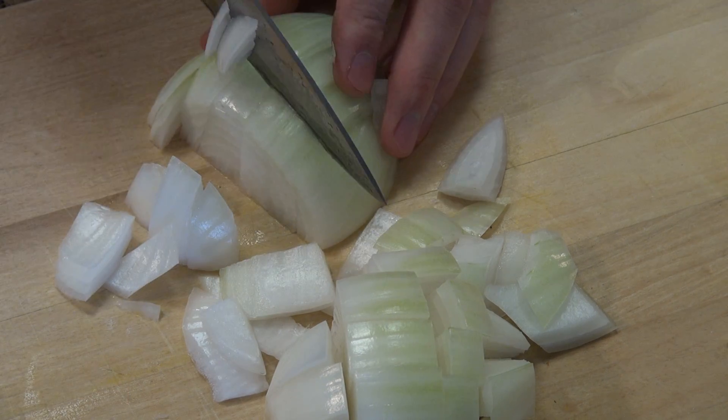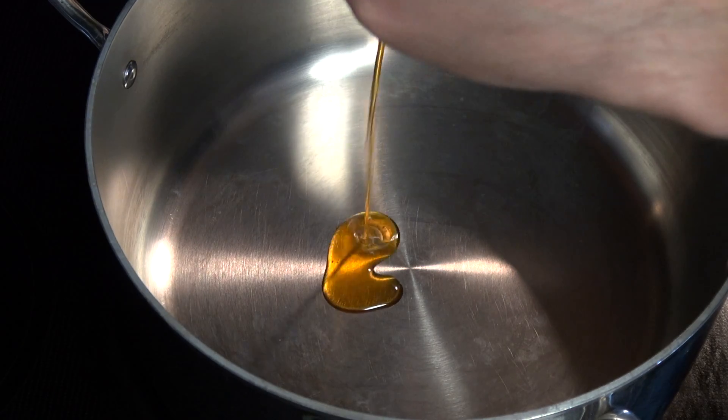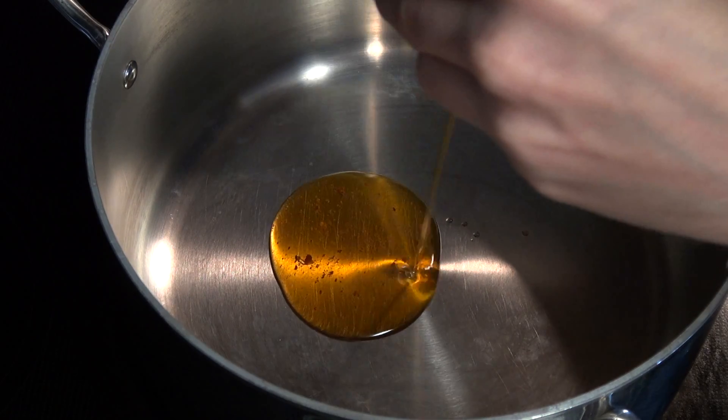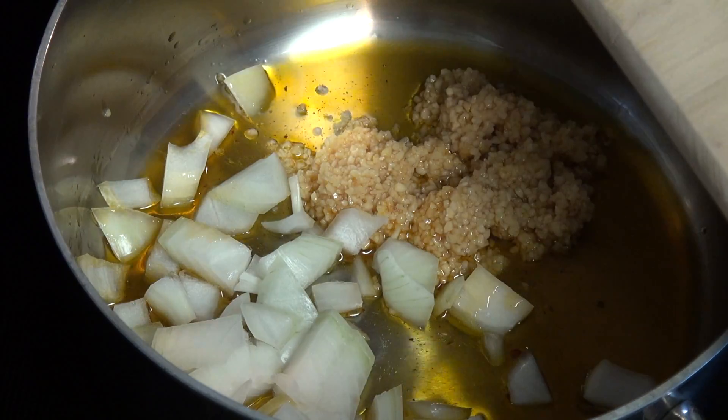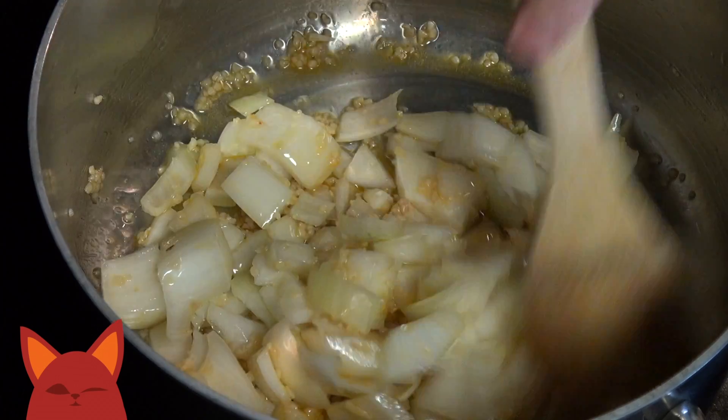Roughly slice up a white onion and get out a large pot. Add in the oil from a jar of sun-dried tomatoes, let that warm up, and add the magic number 3 tablespoons of minced garlic and our onions. Let those simmer on the heat until they are translucent.